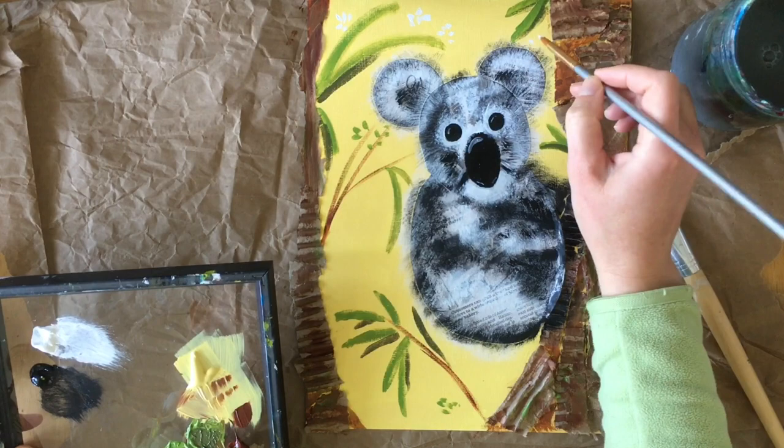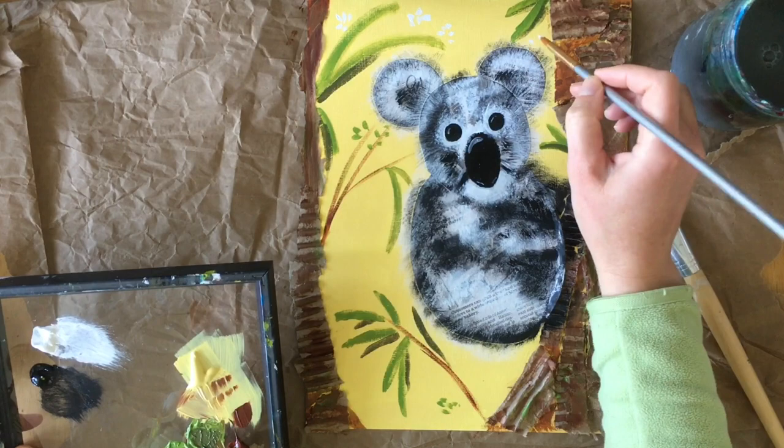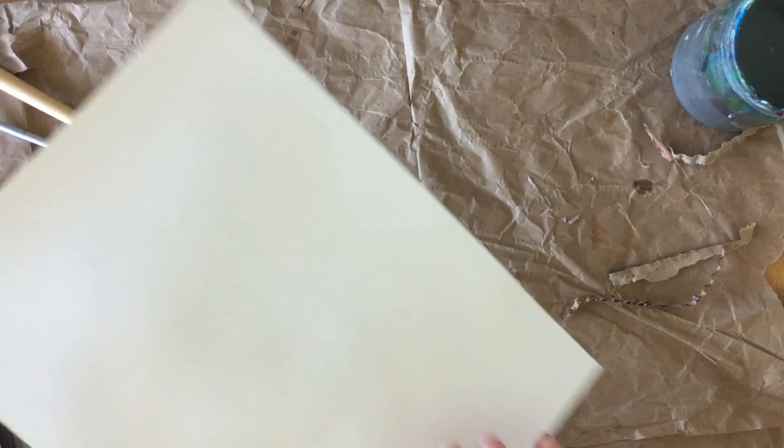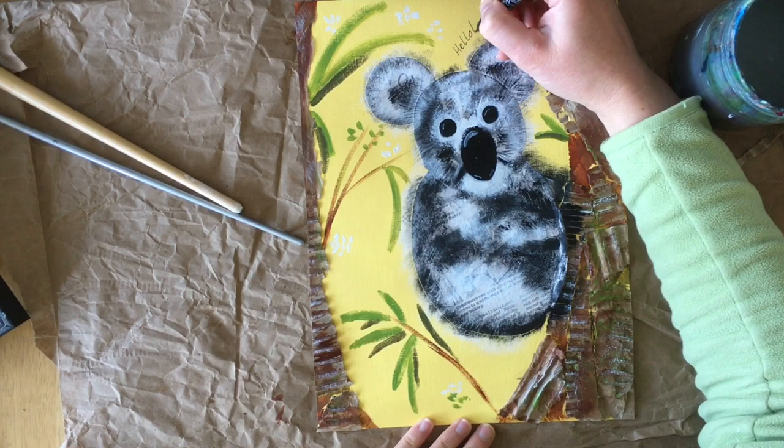I decided to add some white highlights on the bark of my tree to add more depth. When you are happy with how your koala and surrounding forest turned out, trim the loose edges of the cardboard with scissors. I want to create some finishing touches by adding fun words and doodles with a black pen. Here you have it — your koala is ready to be framed!